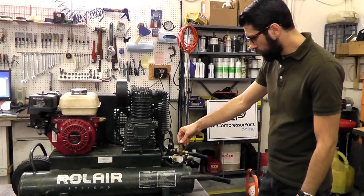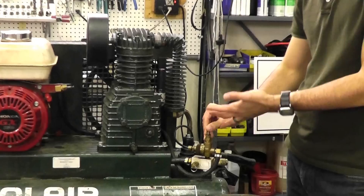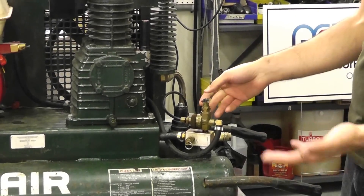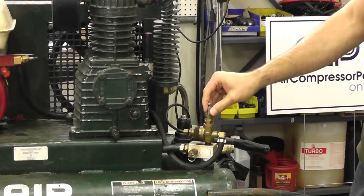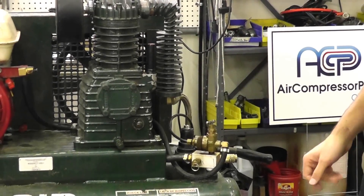Let's go through and see the controls. Right here we have a pilot unloader valve. It's a very popular part, very common to replace. It's basically the brains of the compressor. So it's going to control the cut-out pressure and the cut-in pressure of the unit. We have a toggle on top — in the vertical position it unloads the unit, and when you flip it down it loads the unit so the pump can pressurize.